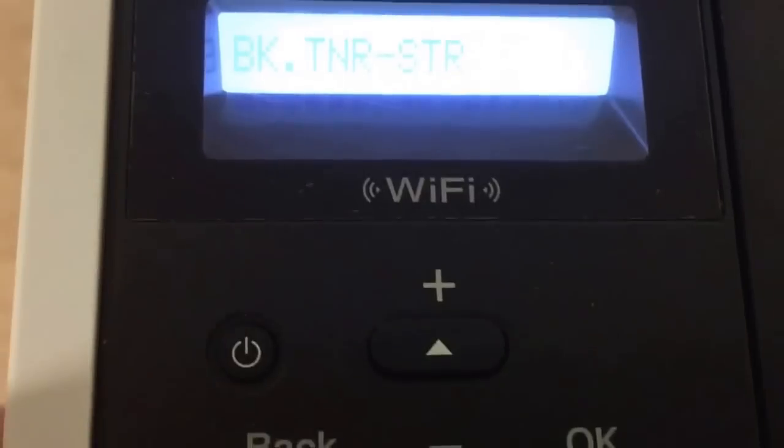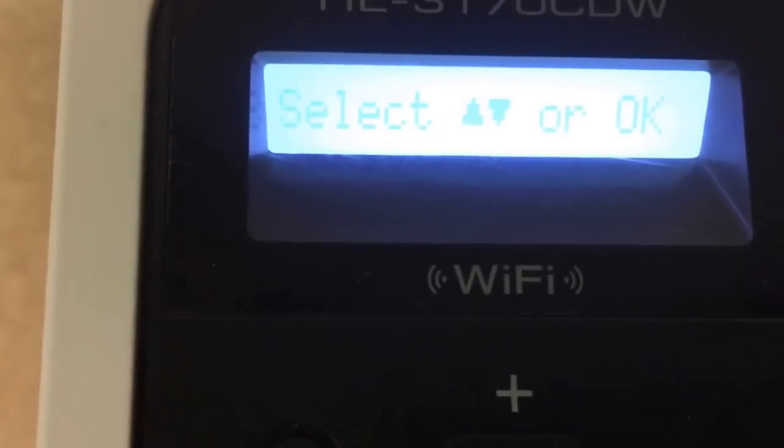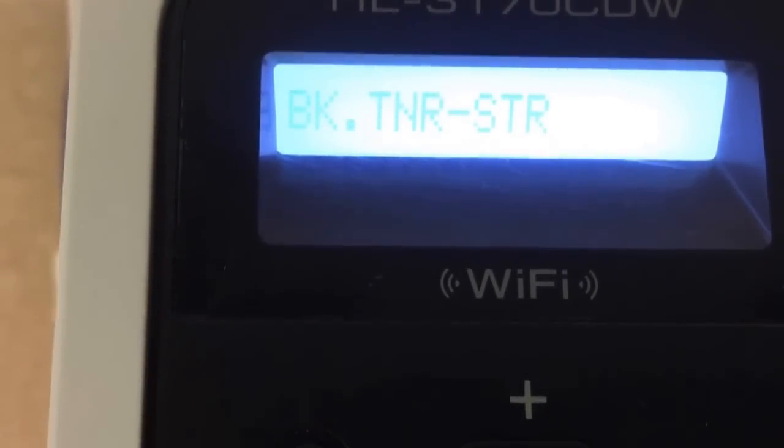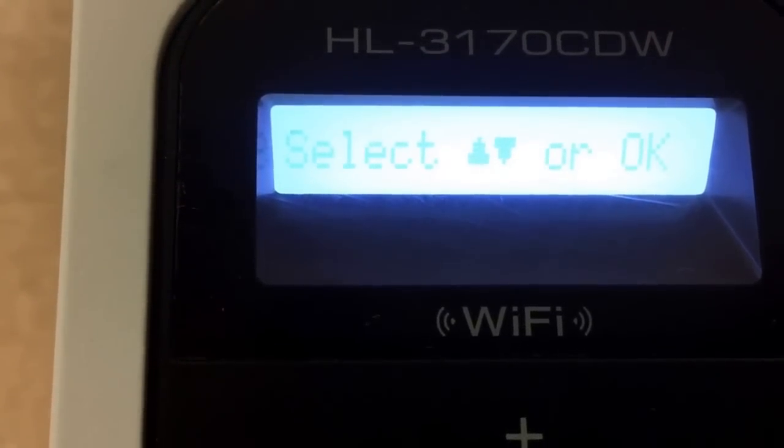That's all for this video. Close it, and it will go through the cleaning process. It'll tell you to wait, and then when it's ready you can use the printer. That's it.